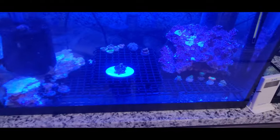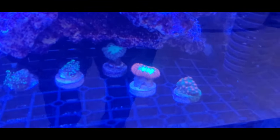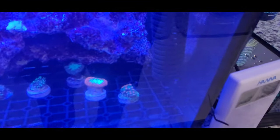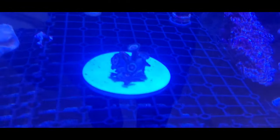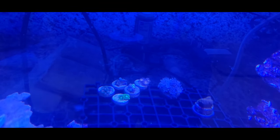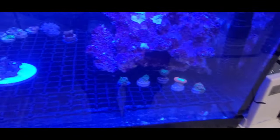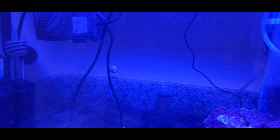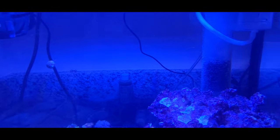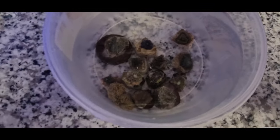I have some rocks inside and some frags I don't want in the main tank. These two blastos are probably going to the main tank soon enough, but I don't like those saws when they get too long. The ones over there I already have in my tank, so I'm probably going to sell them or give them to someone else.